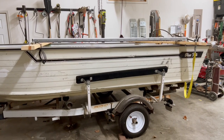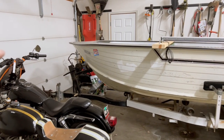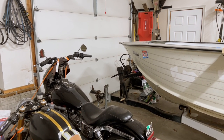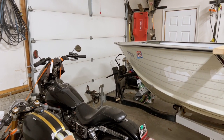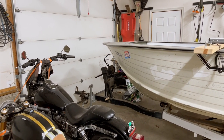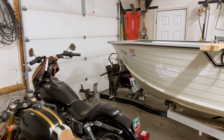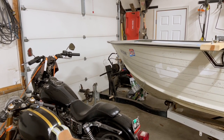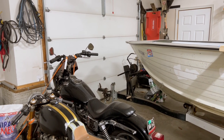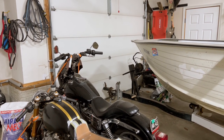Before we can do anything, we need to get a tongue weight reading with the motor installed for accuracy — so we know how far to move our axle. We're going to use a handheld scale I use for weighing game like deer and fish. It's pretty heavy-duty; I'll link it in the description. They're not that expensive, around 30 bucks. We'll hand-lift the front and get the current tongue weight.